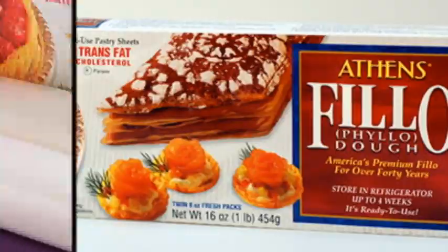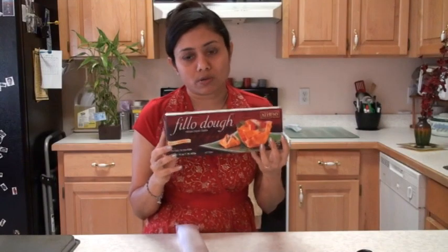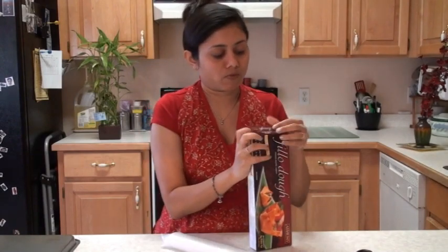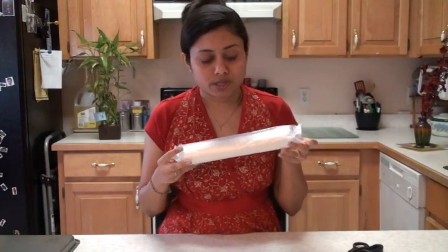Let's start. Here I have the phyllo pastry sheet. You're going to follow the directions on how to thaw and how to use it if it comes with instructions. It comes in a two-pack and I'm just making today from one. When you work with this pastry it's very delicate, so you have to work with a little patience.